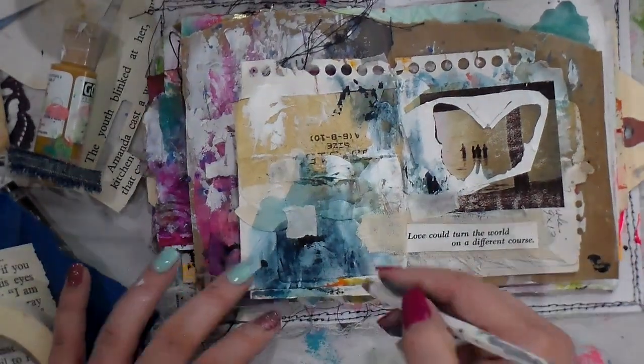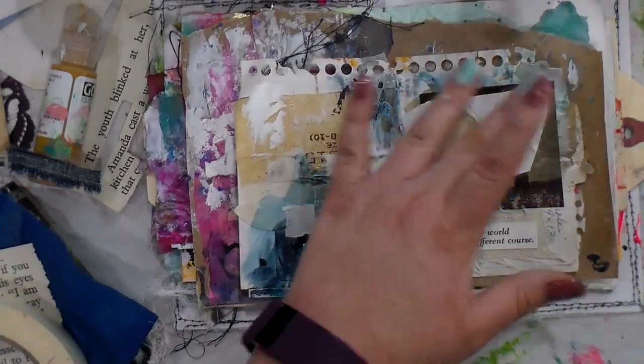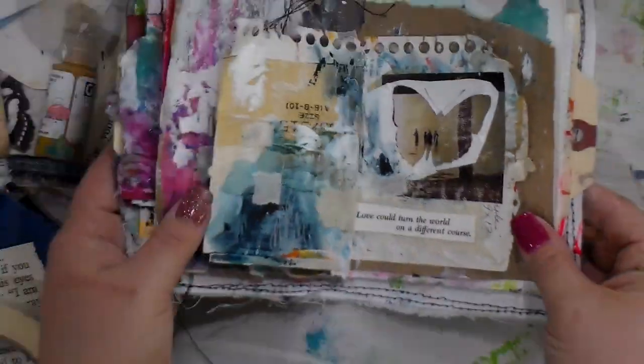Thank you so much for joining me today. I'm going to add one last little masking tape and call it a day. I really appreciate it. I hope you have a fantastic Monday - let's go out there and spread a little love with our art and have an amazing week. Thank you, and hit the subscribe button!